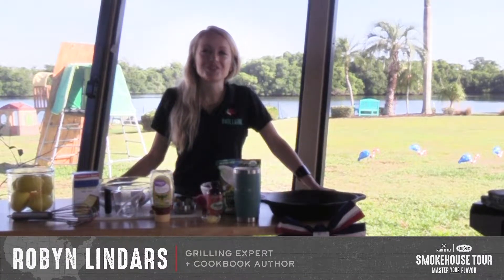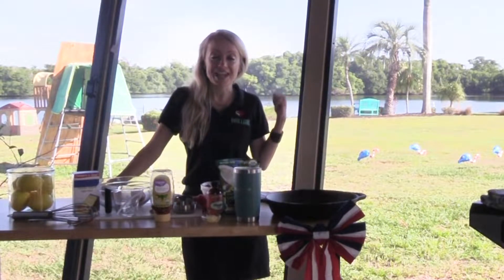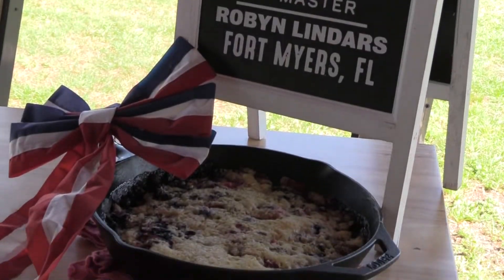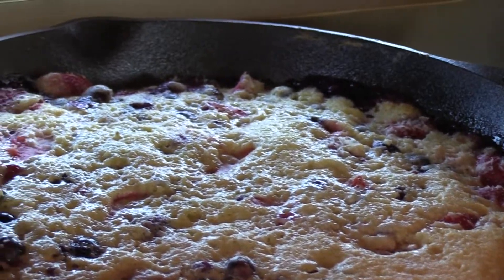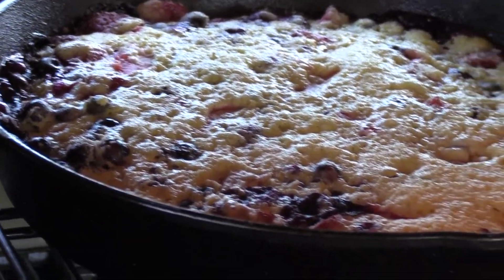Hey guys, I'm Robin Linders from grillgirl.com. Welcome to my backyard out here on the Caloosahatchee River in Fort Myers, Florida. I'm partnering with my friends over at Kingsford, Walmart, and Masterbuilt to bring you the weekly virtual smokehouse tour as we teach you how to master flavor in your own backyard — as we know, we're all spending more time at home these days.